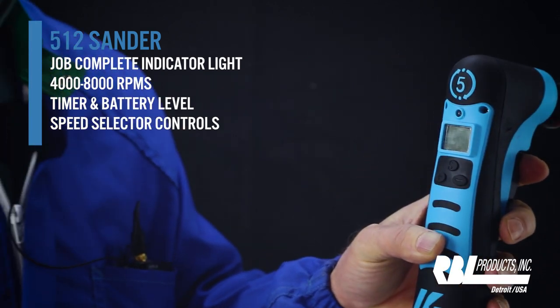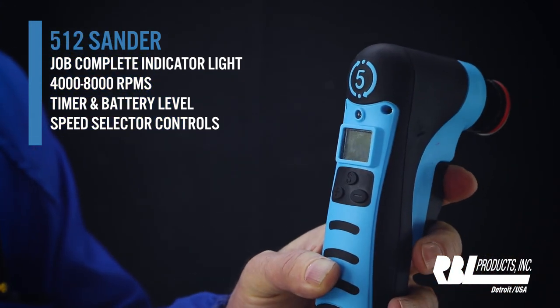That is the safety indicator light that allows you to go ahead and stop what you're doing, take a look at your work, and determine if you should move on or if the defect is out. We can quickly adjust it to however many seconds we want.